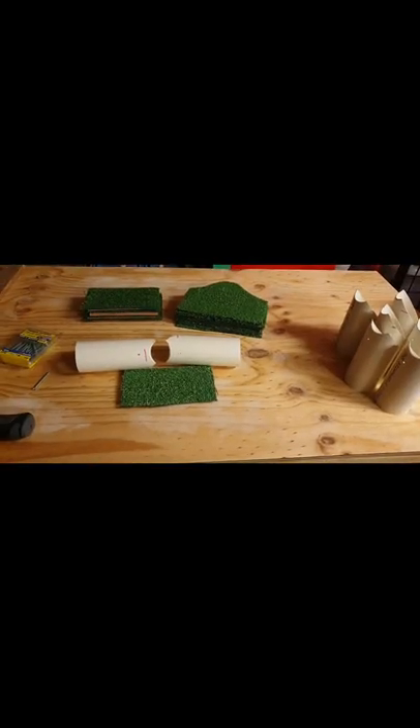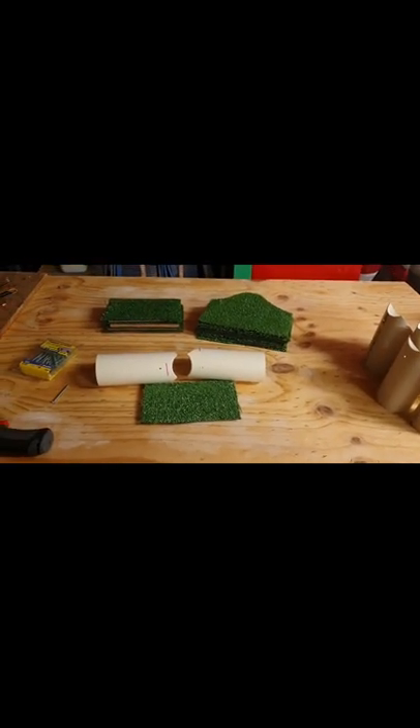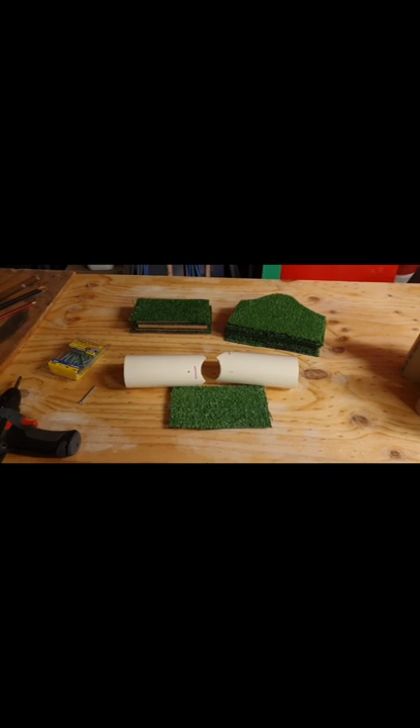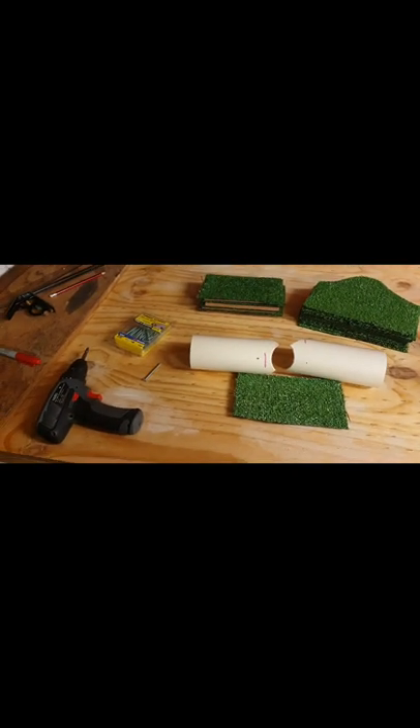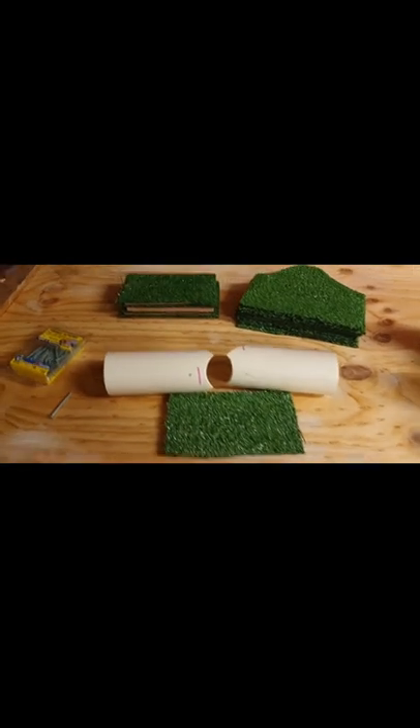So you have all your bits ready to go: some pipe cut to however you like them, the pipe covers, the wood bases, a packet of screws, and a drill with a driver bit. You're ready to start deciding which way you want them to go.